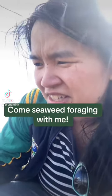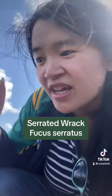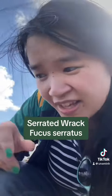Hello and welcome to Foraging TikTok. Today I'm on the hunt for something a bit different, which I have spoken about before but I might as well do it again while I'm here. I'm looking for serrated wrack, and this is the type of seaweed you need to look for if you want to give yourself a lovely seaweed bath.